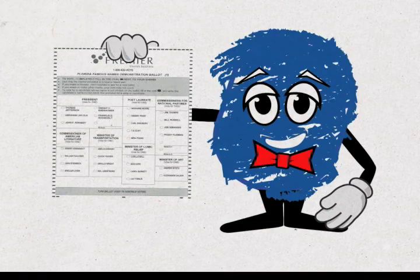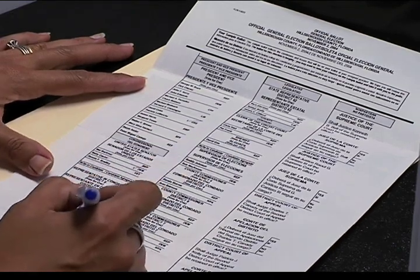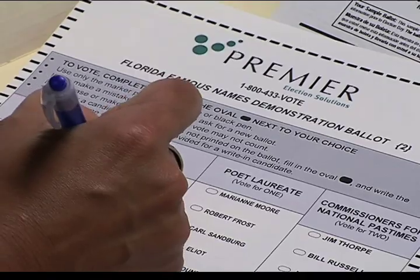If you're a registered Hillsborough County voter, you'll receive a sample ballot by mail. Study this ballot, familiarize yourself with candidates and proposed law changes, and fill it out to use as a guide on voting day. It'll make voting much faster for everyone.